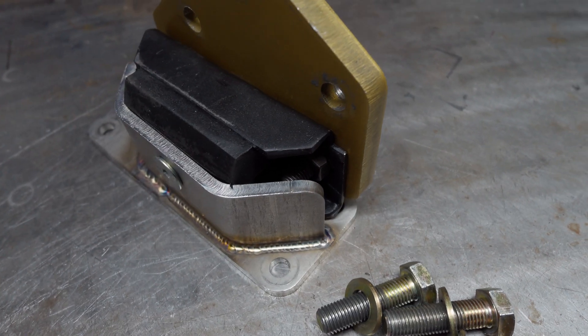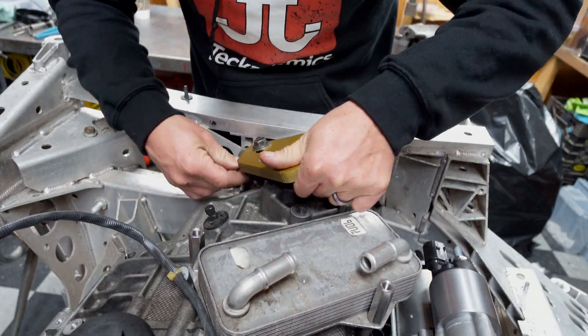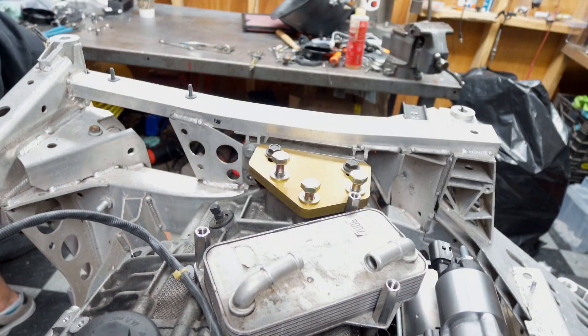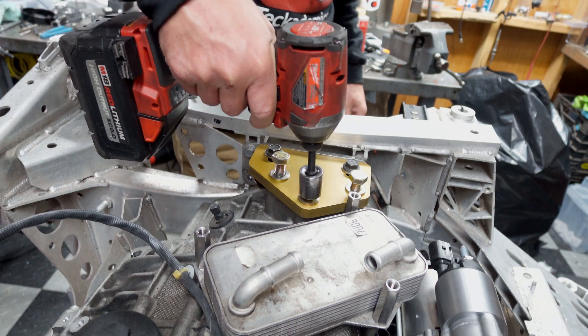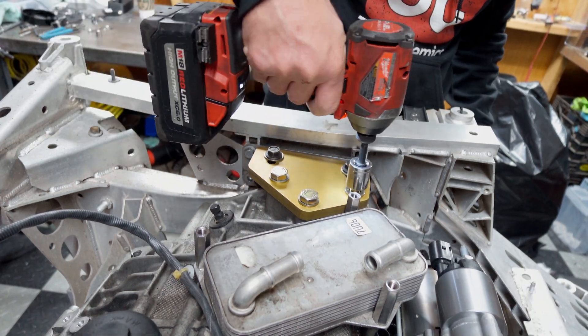This is a flat plate that bolts to the subframe with a small bent cradle holding a universal GM rubber transmission mount, which interfaces with a half-inch aluminum plate that bolts to the transmission. This allows the mount to remain in place while the transmission can be unbolted and drop straight out the bottom.